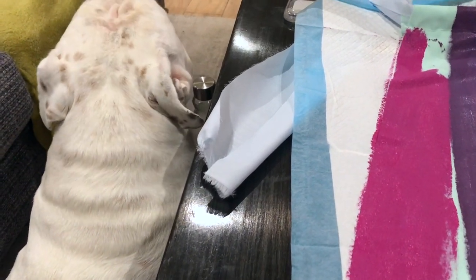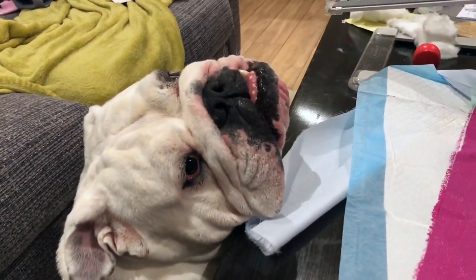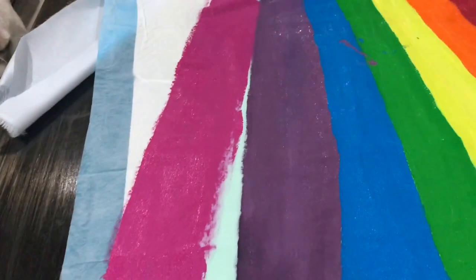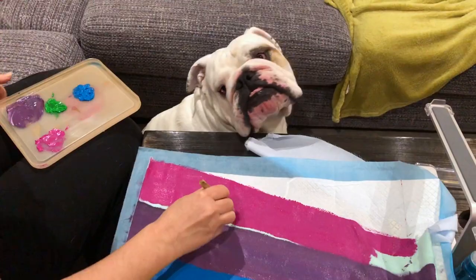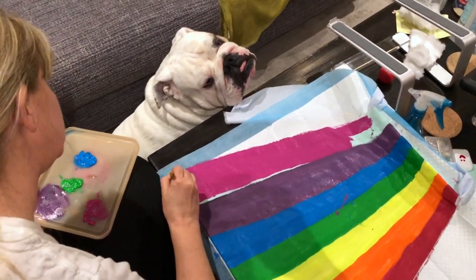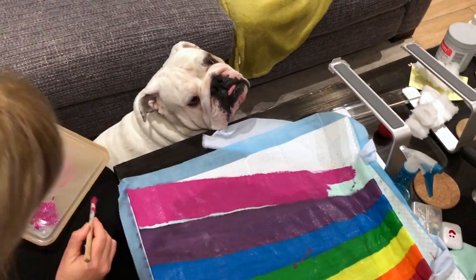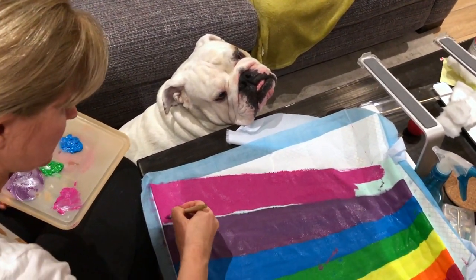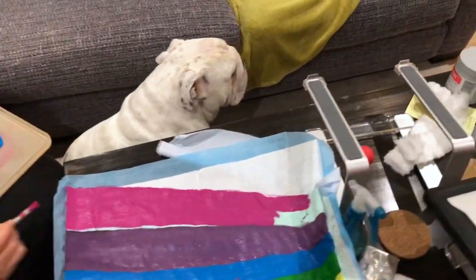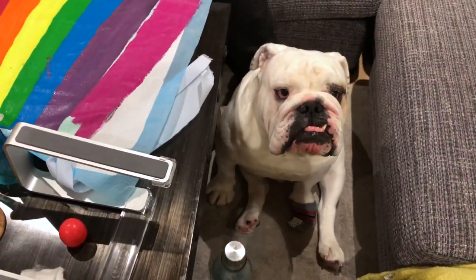Are you supervising me? Hey, why are you supervising? I'm doing the best I can, I promise baby. I'm sitting here with all my paint trying to finish off. Hey pig pig! He's like, 'Why are you taking so long with this project when we could be playing?' Hey biggie, do you want to play? He's got one sock on.